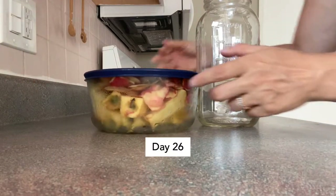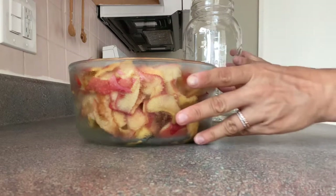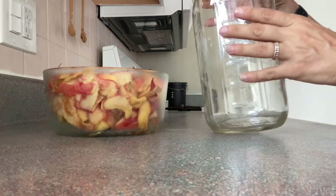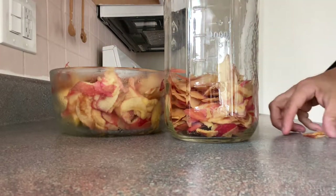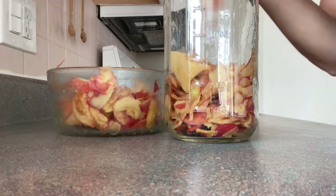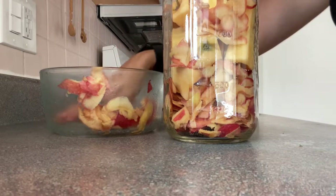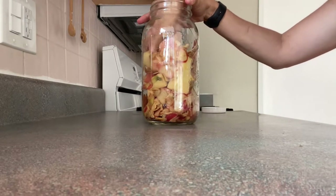I kept all of my scraps from my organic apples that I made the applesauce and apple butter mix with. I kept all of this — seven cups — and I'm going to put it in here with about one to two tablespoons of sugar and fill the water all the way up to about a two-inch headspace. This is how I'm going to make some apple cider vinegar. I even kept the cores and all the scraps. I will try to do a lot more this season, but this is what I have to start with. Once you press this down you'll see that I'll be able to add a lot more water to it.